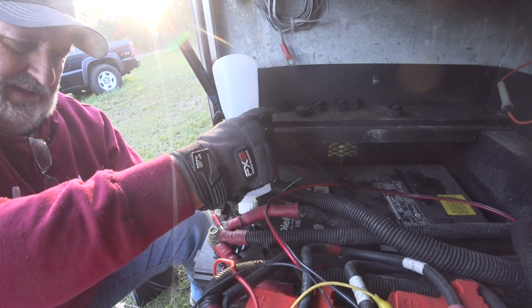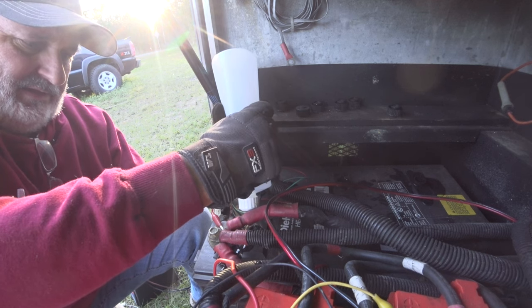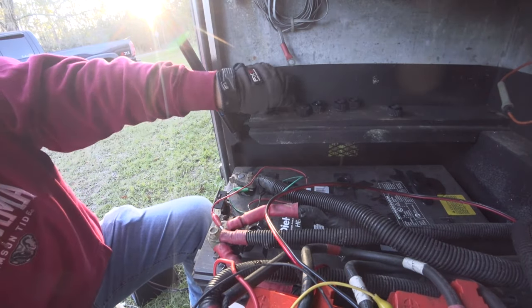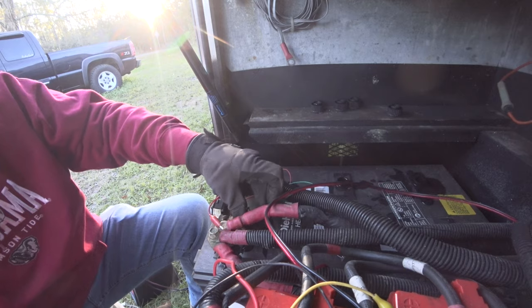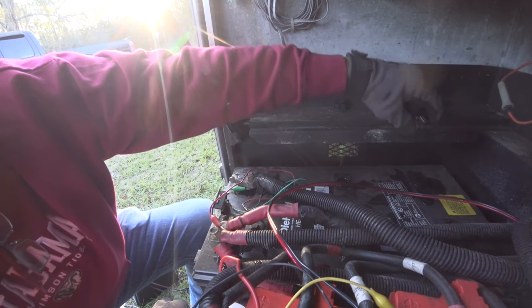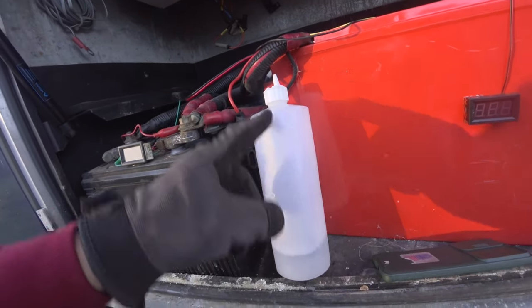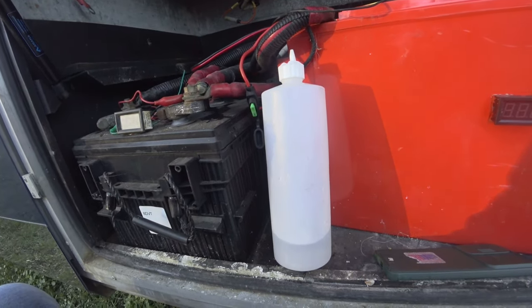Maybe I'll do some Googling and see how often you should check this — I really don't know. I just usually check them throughout the year, but I'll find out and maybe put it at the bottom of the screen, or you can Google it yourself. All right, they're full. Let's put the caps back on. I'm sure this battery acid will do a number on these gloves. So we used about one bottle and almost two bottles — so 32 ounces. A little dry; I should have checked it sooner.